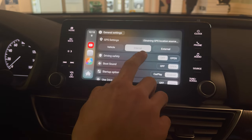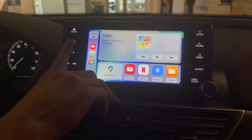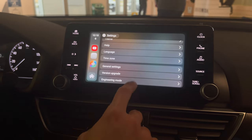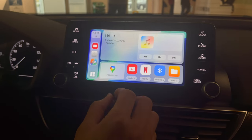The built-in GPS works with Waze, Google Maps, and stuff like that. You can hit the back button here, go back in Settings, or hit the small home button. When you're inside an app, there's a small icon — I'll show you that.